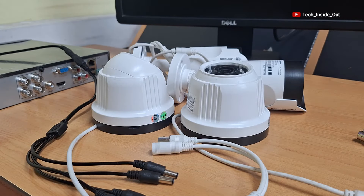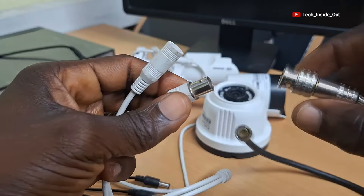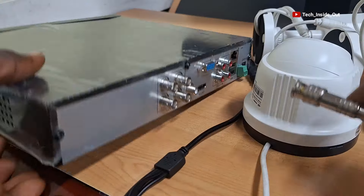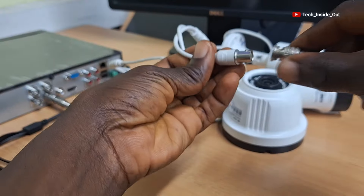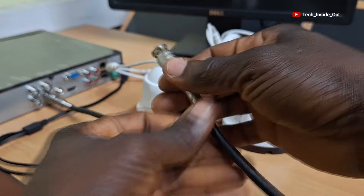My cameras are ready and we will start with the video connections. I will use this first coaxial cable to connect to the video terminal of the camera and connect the other end into the DVR. I will connect video for the second camera too and place it into the DVR.